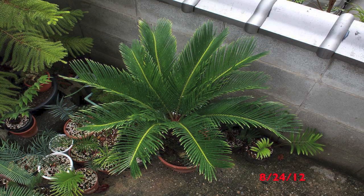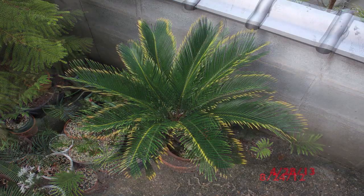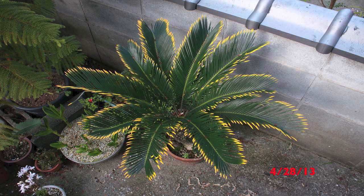Finally, two shots of the plant in its green state and later on turning into its golden form. Love it or hate it, Cycas revoluta Aurea is definitely a notable plant.